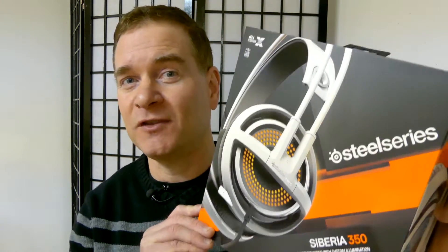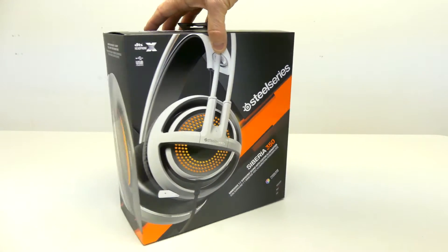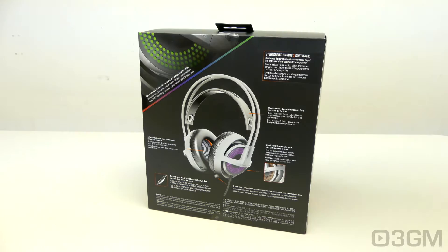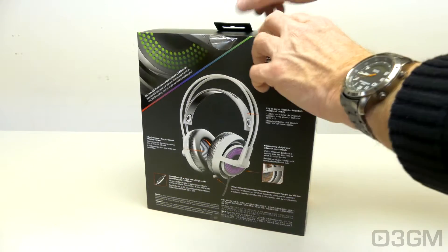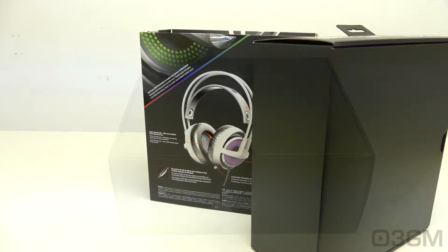Hello everyone and welcome to another video review from 3gamingman.com. I'm Rodney Reynolds and today I'm having a look at a headset from SteelSeries — it is their Siberia 350. If you're not familiar with SteelSeries products then you're definitely not a gamer. They've been releasing gaming products for over a decade with a focus on style and build quality, and this one is no exception.